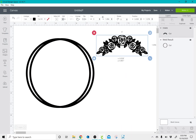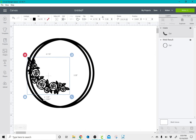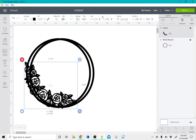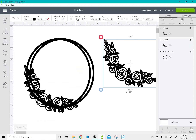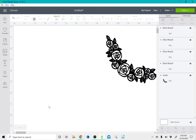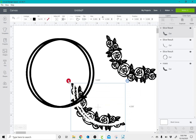Once I've done that, I'm going to take my flowers and rotate them. I'll position them to fit how I like it, then duplicate and move these over to the side. Then I'll select all and slice this out.